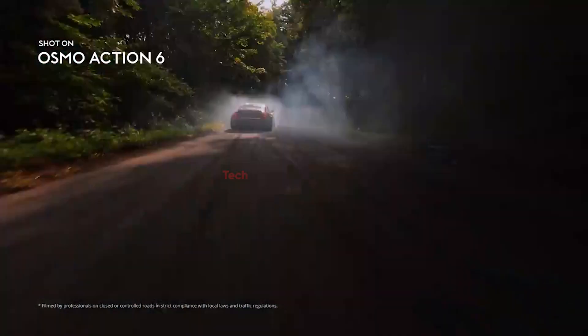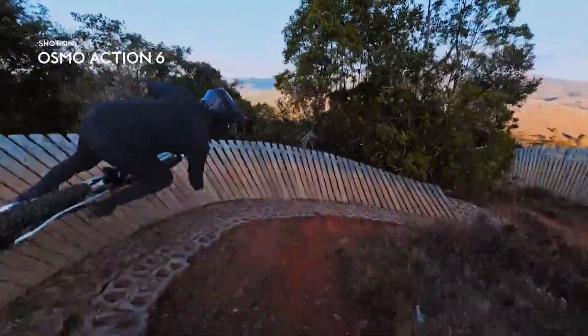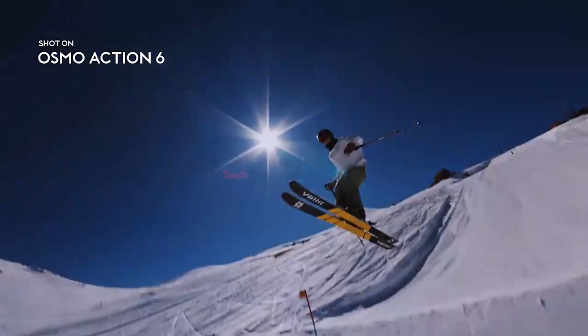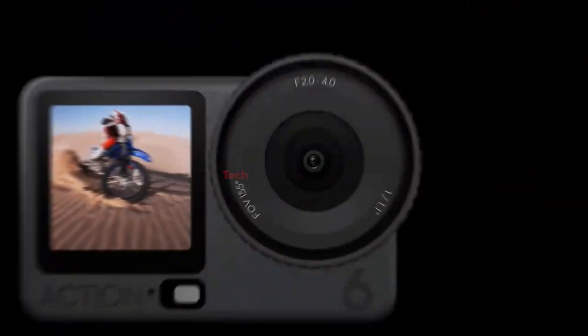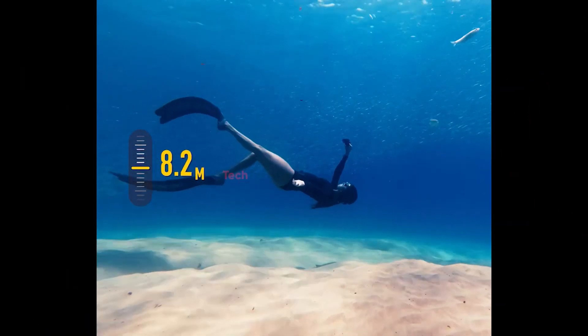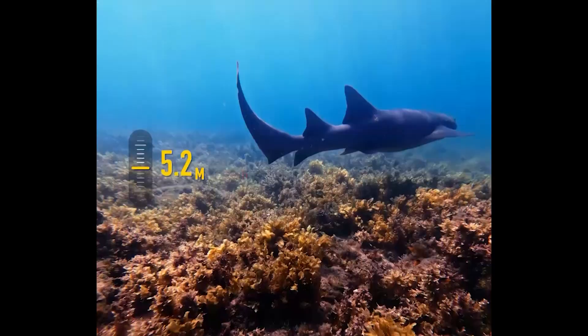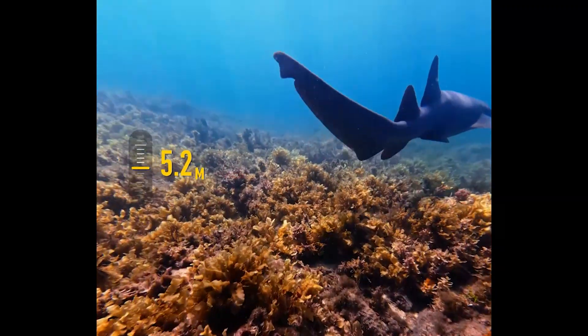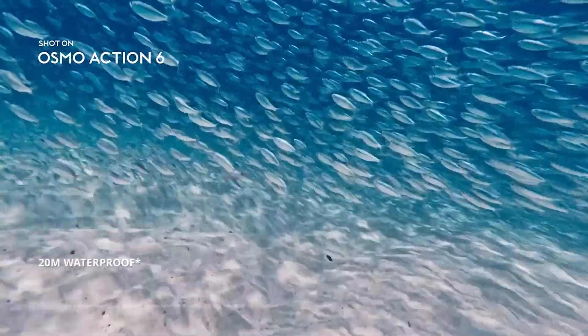Stabilization has also received a serious upgrade with Rocksteady 3.0 Plus and Horizon Steady technology. These systems work together to eliminate shakes and maintain level horizons, even during extreme movements or fast-paced shots. Adding to its adventure-ready design, the Action 6 is water-resistant up to 20 meters without any external housing, a big leap for divers and travelers who need reliability straight out of the box.